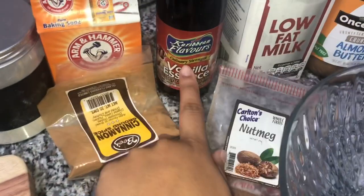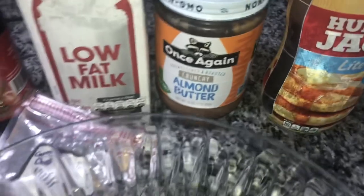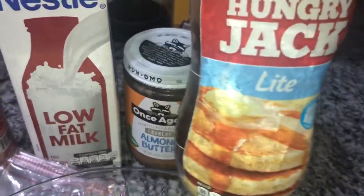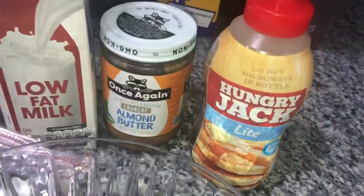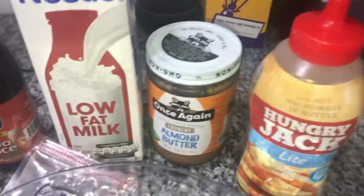You're gonna need salt, baking powder, baking soda, cinnamon, nutmeg, vanilla essence, milk, nut butter. I am using almond butter but you can use peanut butter, as well as some maple syrup. If you don't want to use maple syrup or if you don't have it, you can use honey. If you don't have honey, you can use sugar.